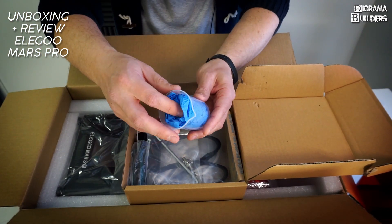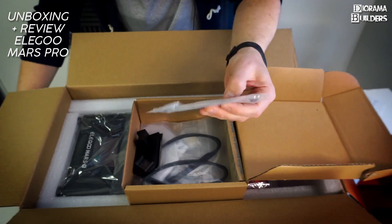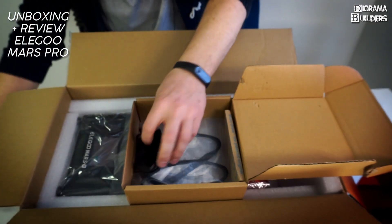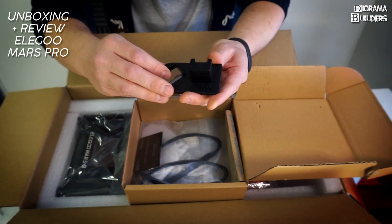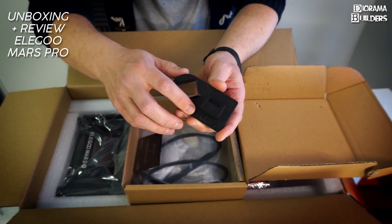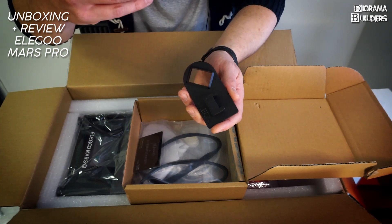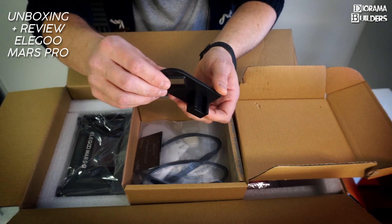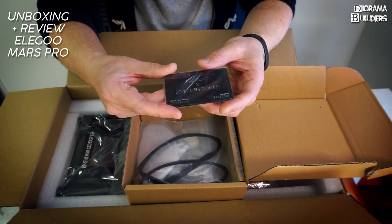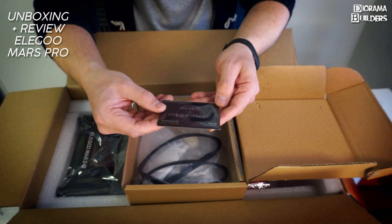We have a measuring cup, latex gloves, a screwdriver, some extra screws and tools just in case you lose some. There's also a very handy injection-molded bracket: when your prints are done you connect the build plate to it, which tilts the build plate so remaining resin drips back off into the resin tank. And there's a 10% discount card for MyMiniFactory where you can download miniature files to print.